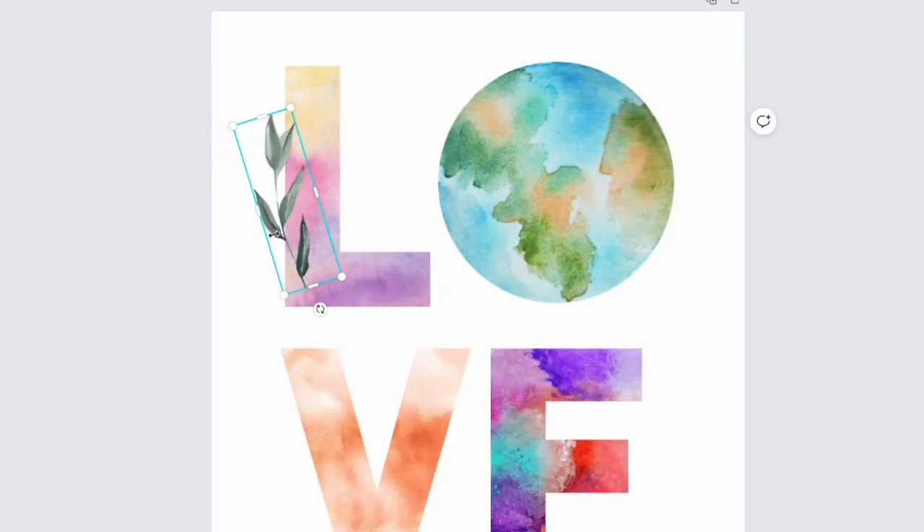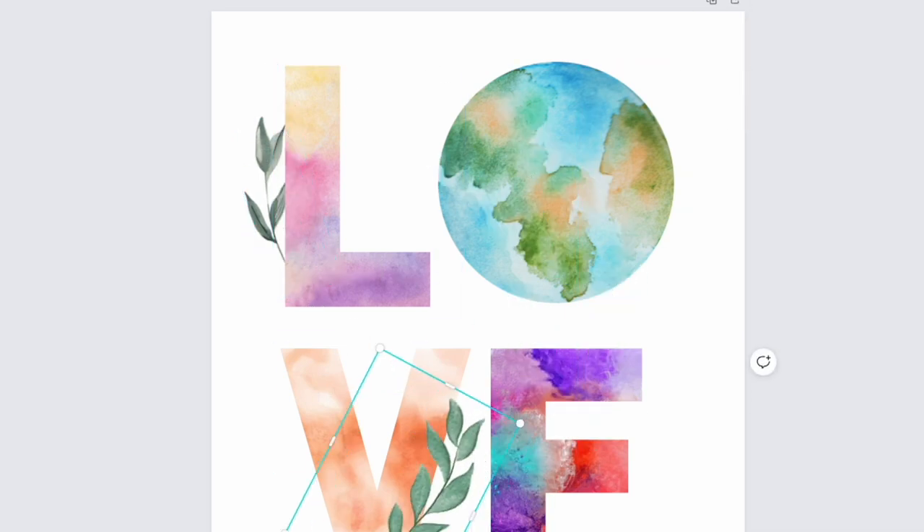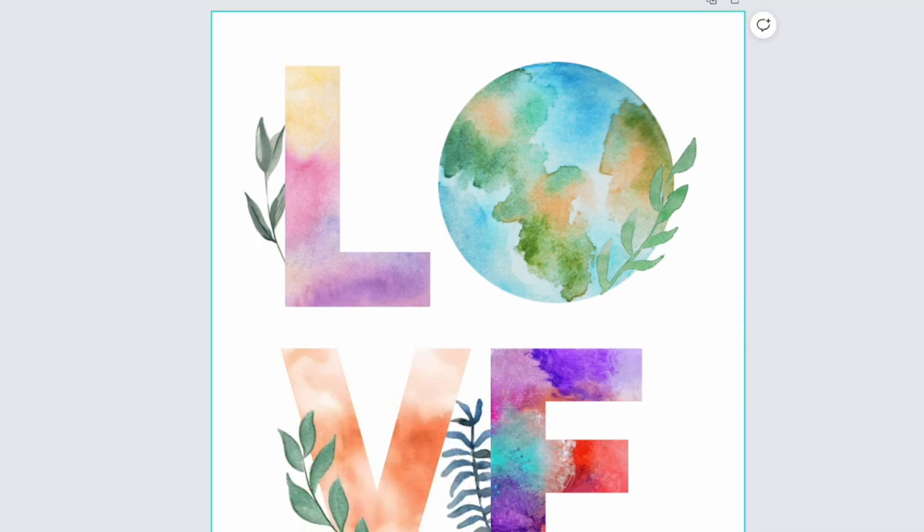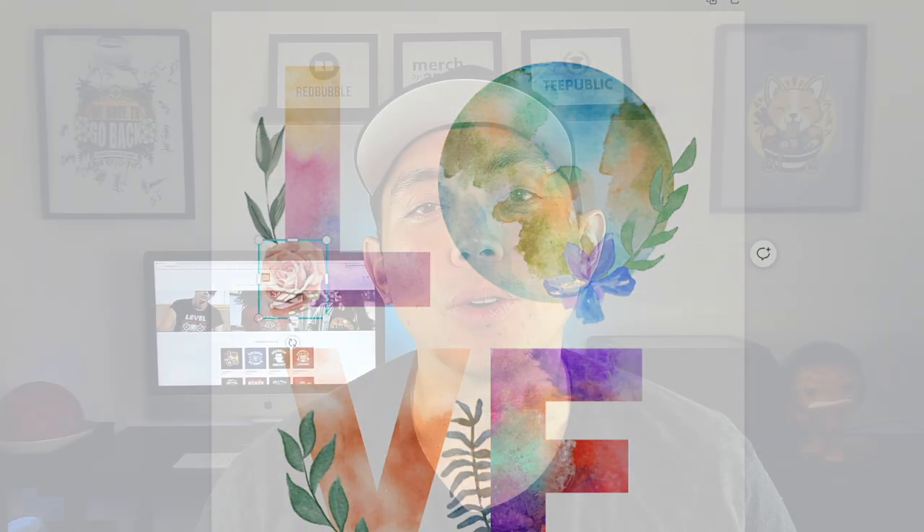I'm going to show you how to do it step by step and this is totally free. You can go to canva.com and do it for yourself. Watch me step by step, make your own, use different things. I'm going to show you what I use but you can use a lot of different things on Canva. I'm going to show you some options so it looks different and not like everybody else's. So let's get into Canva right now.